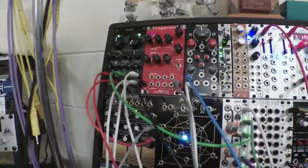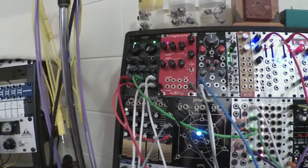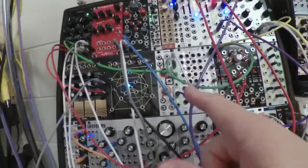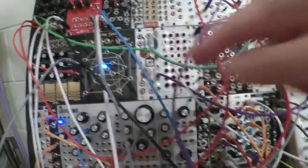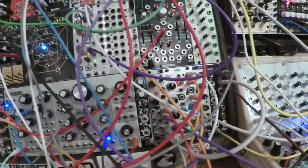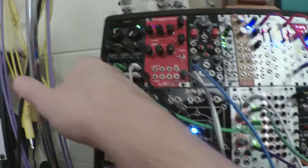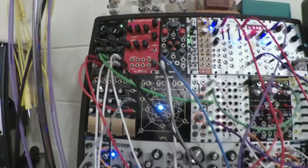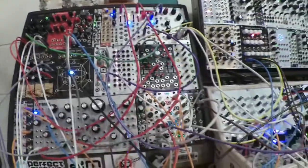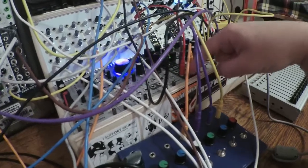I am modulating a bunch of parameters, most of them with the Four Rans random voltages being generated according to one of these clocks down here. I'm using Rampage to smooth one of them, which is controlling brightness. I'm also controlling the damping and the position — position is being modulated by the Hypster down here, which is also modulating position on the Microburst.